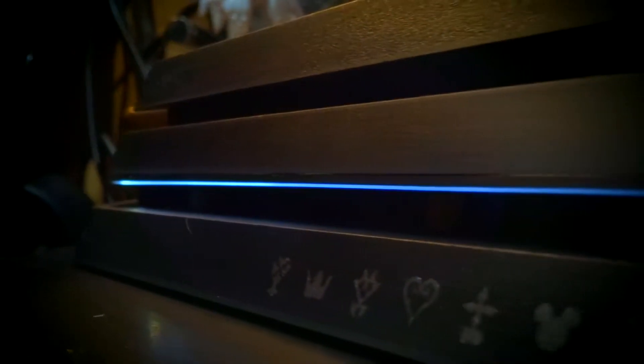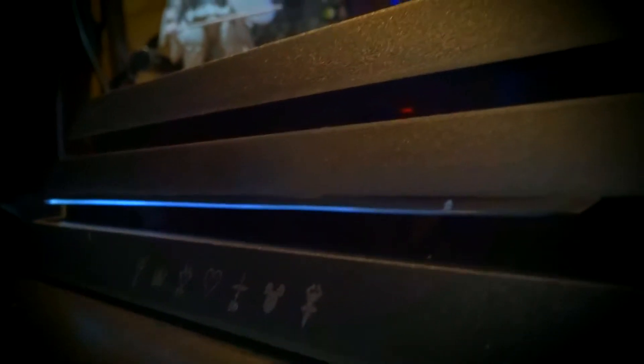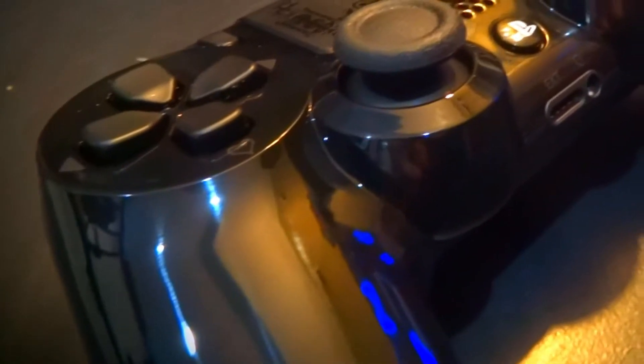I'll take some close-ups. The usual obligatory HDMI, charge cable, and power cable. The game? No, that's not it. I've not been waiting 10 years for that.